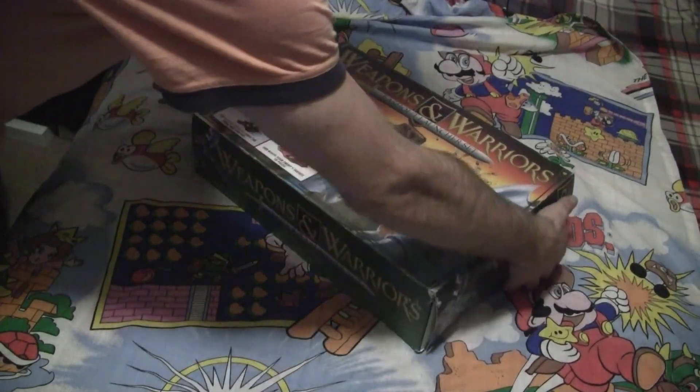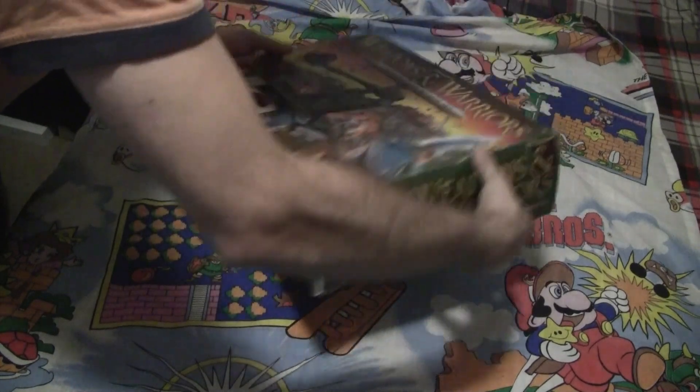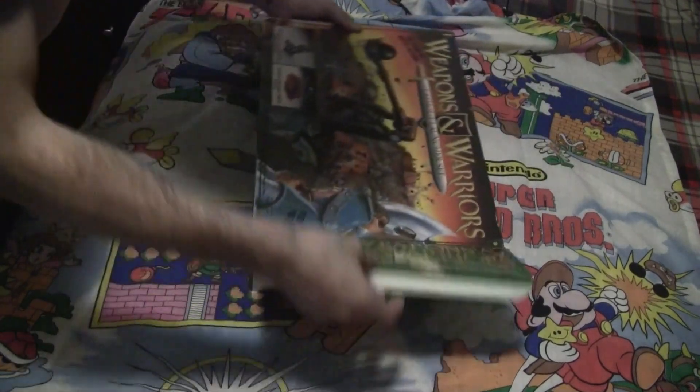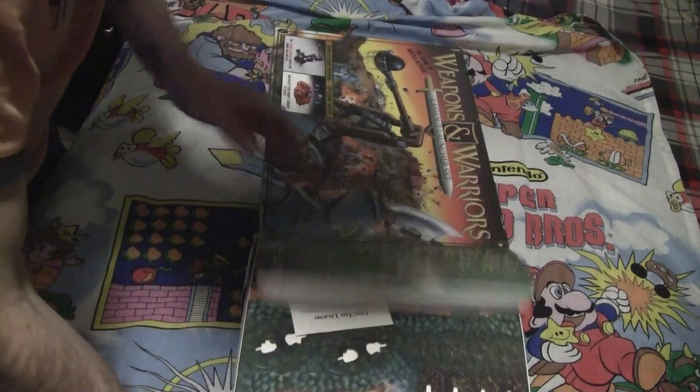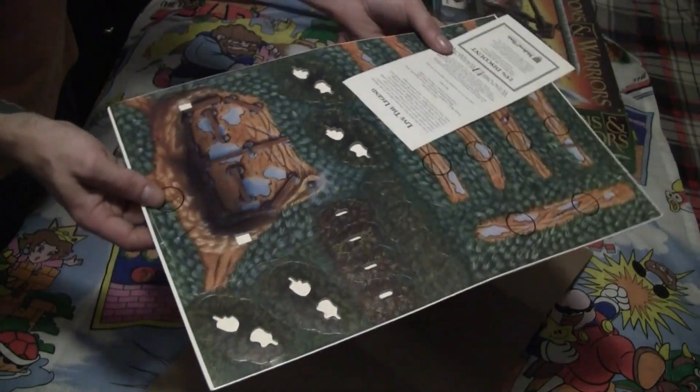Alright, now let's see what's inside. This is the Lashout launcher set. Got it for $24. Pretty good. Oh, here's the board. Holy shit, it hasn't even been used before. Look at that, it's all complete — not even punched out of the cardboard.